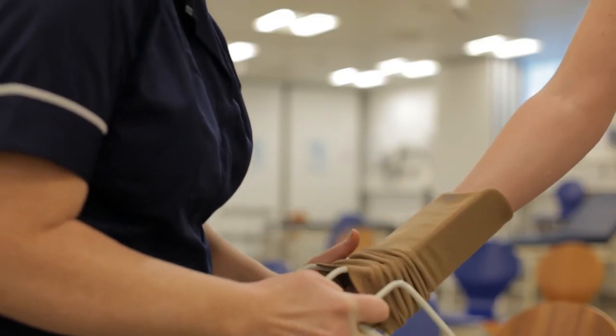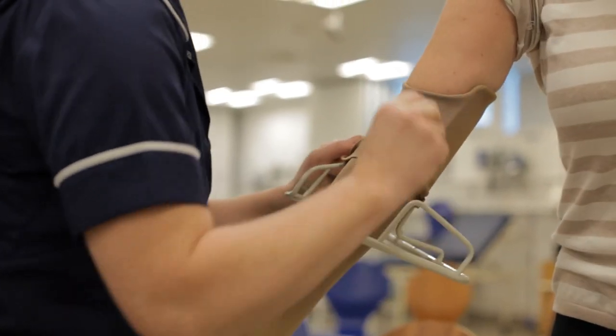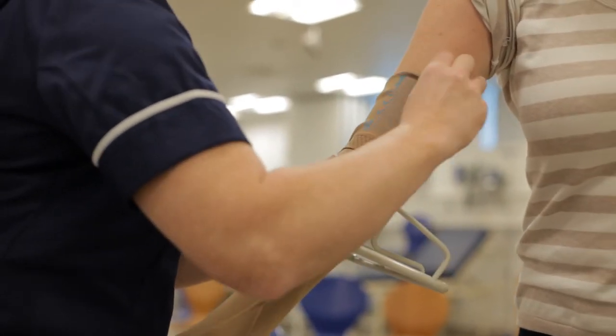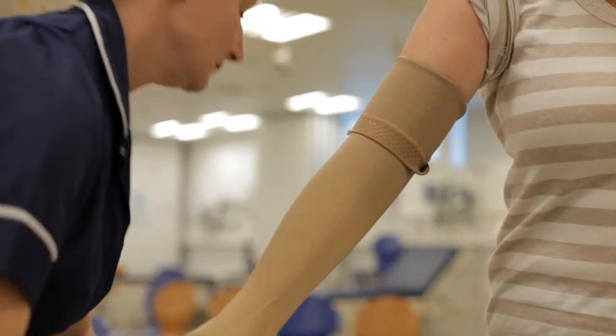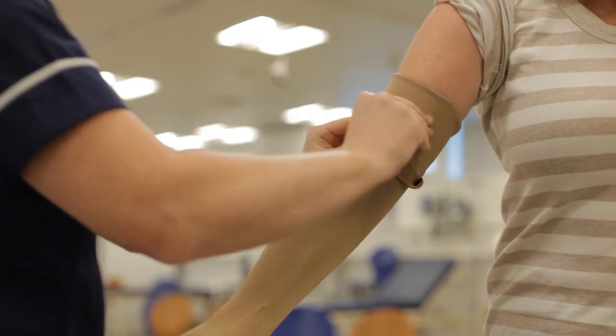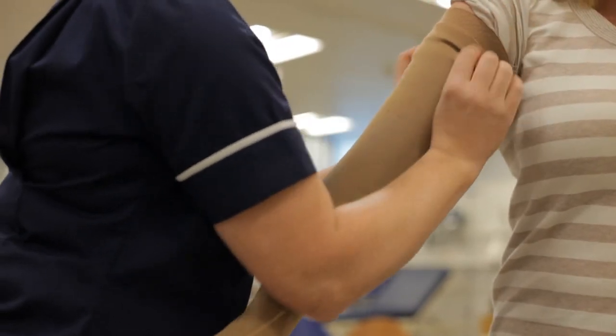You might be given an aid to help you apply your garment. This could be in the form of a cage, which is like a frame that you can stretch the garment over first — it helps you put the garment up the limb more evenly without so much effort. Or it might be a slippy sheet that can help the garment to slide up your skin. There are different ways to put on the garment and you'll find that it becomes easier with practice, and you will find your own way to do that.